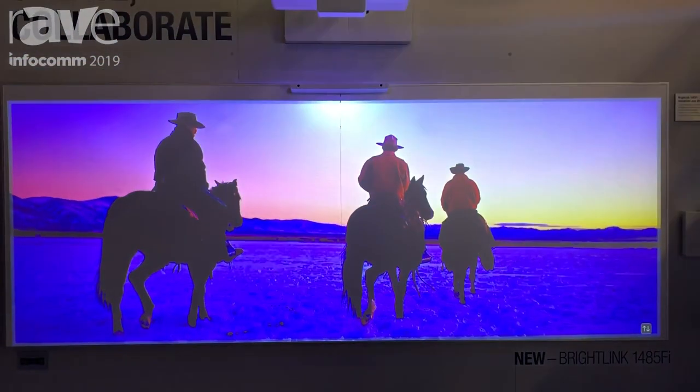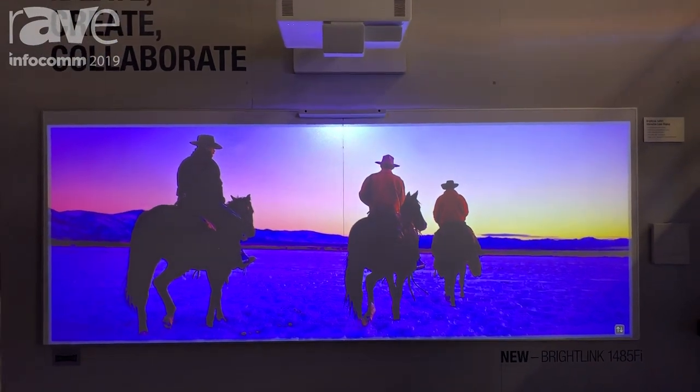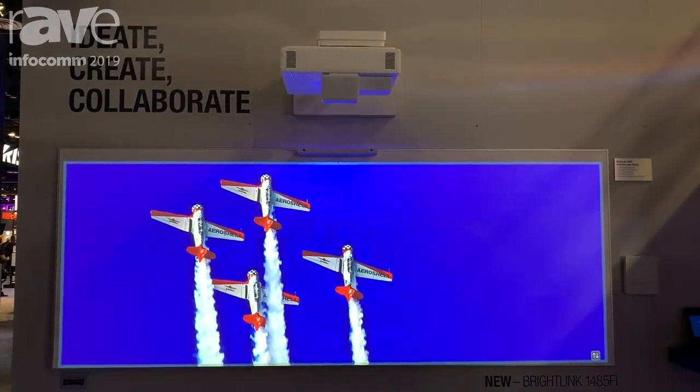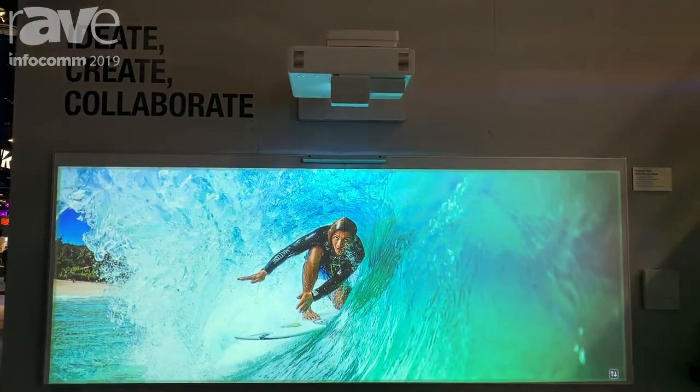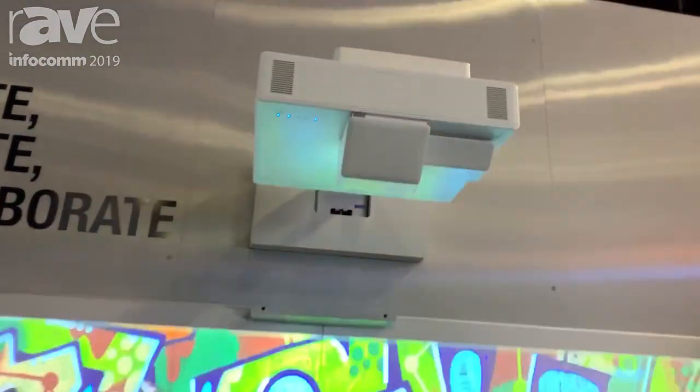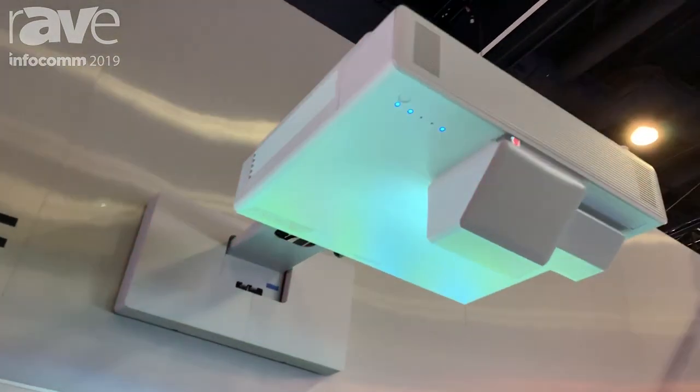The projector also has a PC free mode, which means any time you go into a meeting space you can start your whiteboard session, and as you go along you can save your content to the network drive, you can print directly from the projector, or you can email your content directly from the projector as well.